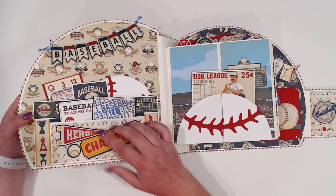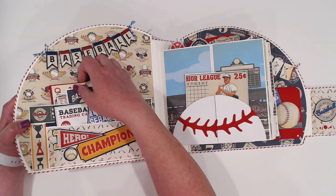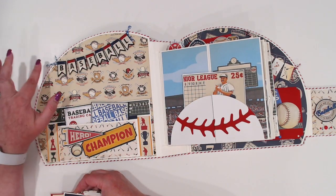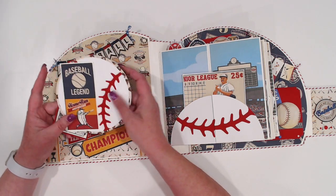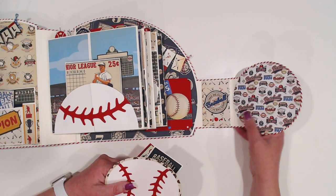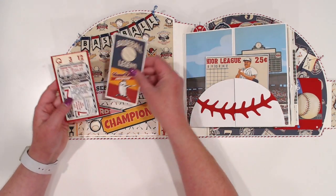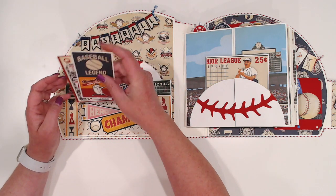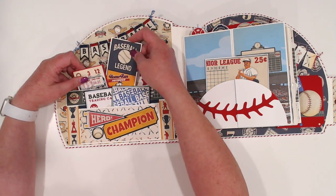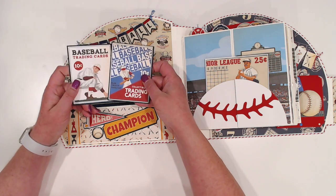In here we've got a chipboard banner that was in one of the chipboard elements for the collection that I have just backed on some cardstock and popped up and used a little bit of baker's twine. I had two baseballs because initially the backside of this was supposed to be a baseball and I decided I wanted to use patterned instead, so I just made that into a little insert here. Just some of the cut apart sheets here that I've backed with cardstock to make them a little sturdier, and then a couple of the baseball card cut aparts from that cut apart sheet.